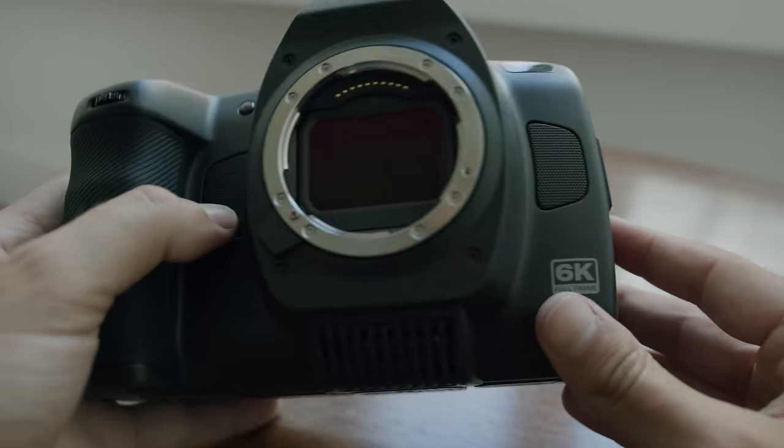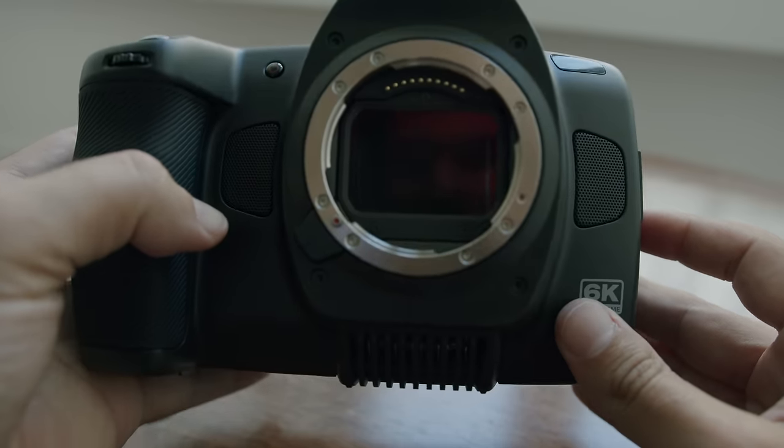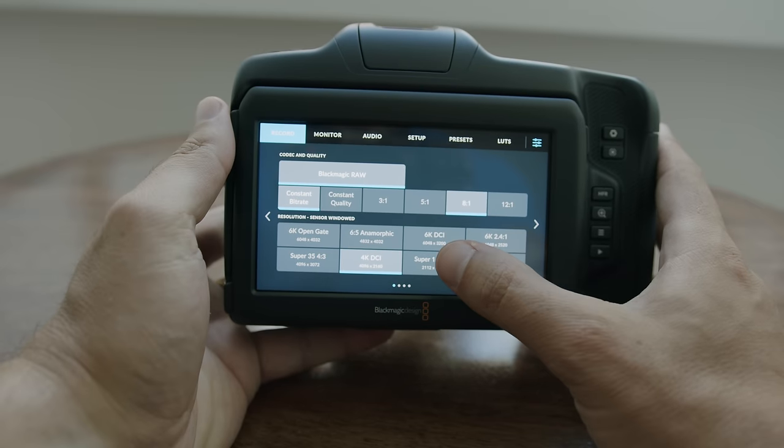So today we're going to go around Lisbon and shoot some clips. The main features here: Leica L mount, full-frame 3x2 6K sensor. You can shoot open gate up to 36 frames per second, 6K DCI in 48 frames per second, and 6K 2.4:1 at 60 frames per second. It also takes CF Express and has an OLPF inside. So now we're just going to start rolling and capture some shots on the new Blackmagic Cinema Camera 6K full-frame.